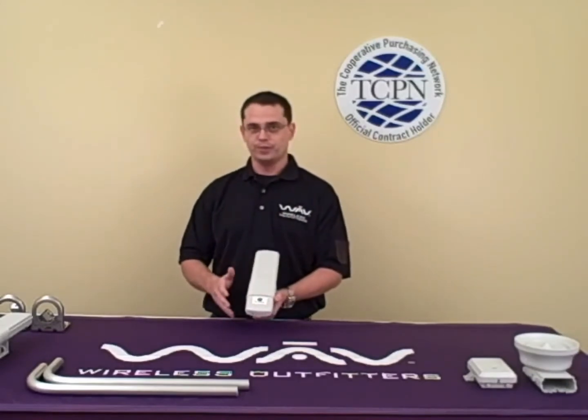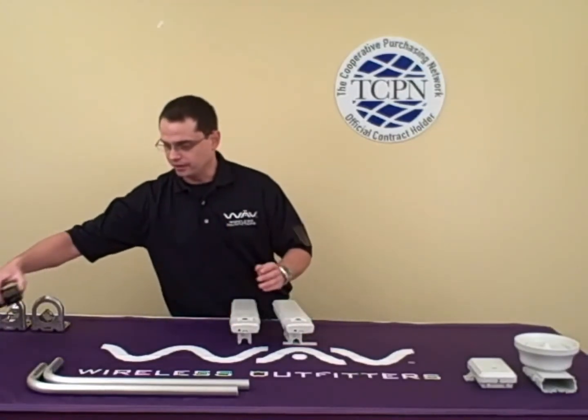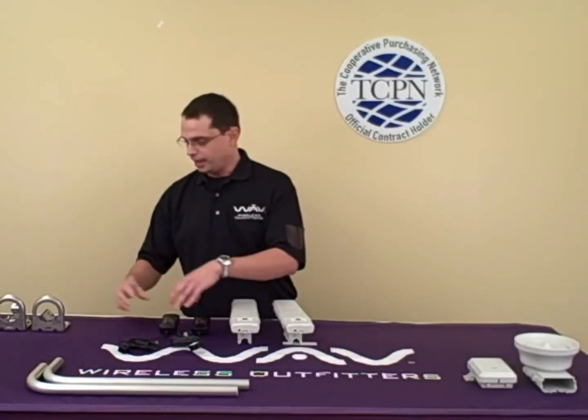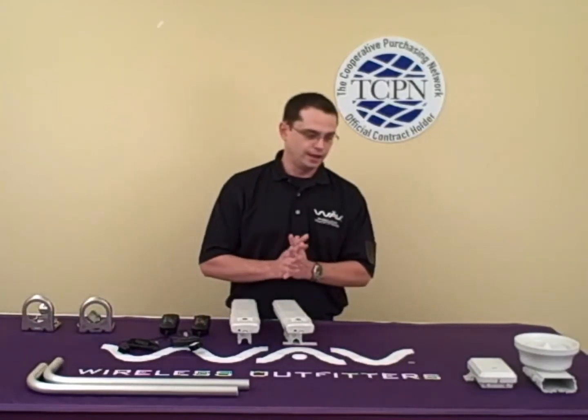Now quickly I'm going to talk to you about what's included in the kit. You will get both radios as well as the standard 110-volt POE injectors. Also included to make your job easy is the mounting bracket hardware.